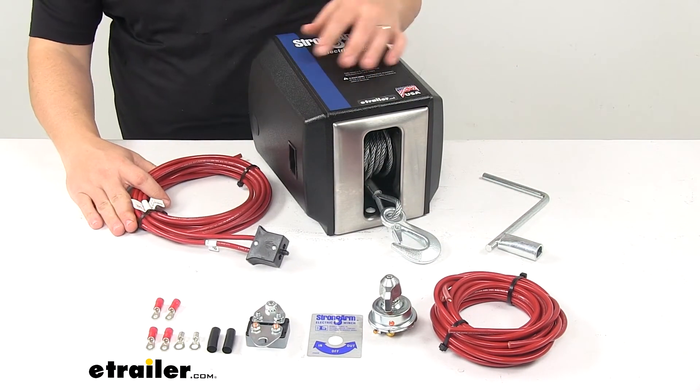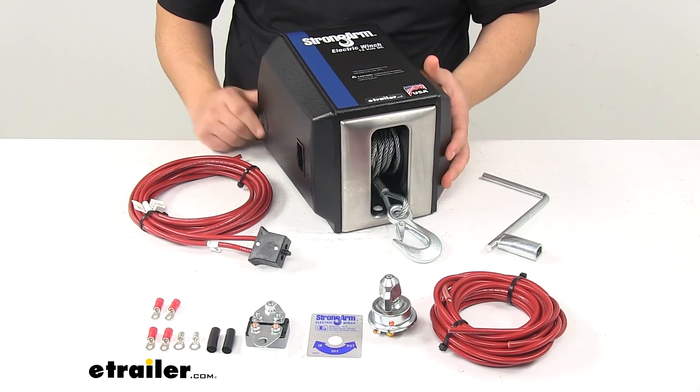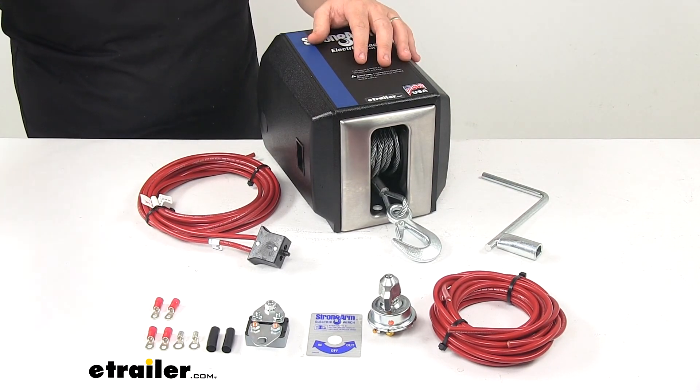And that's going to do it for today's look at the Dutton-Lanson Strongarm Electric Winch.